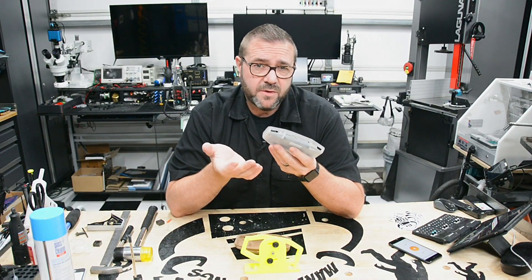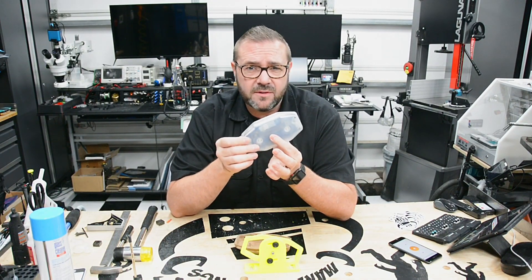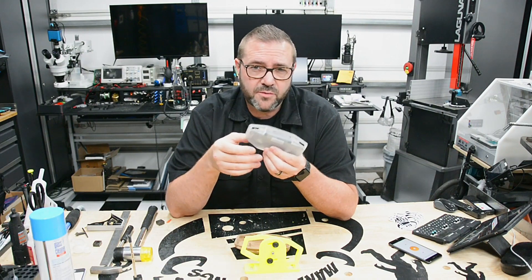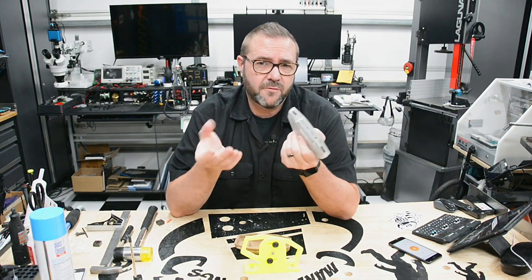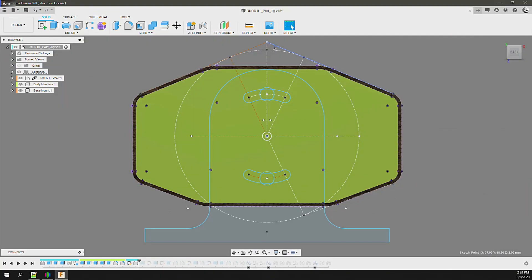Basically, if we can hold the body — which we know we can — all we need to do is accommodate some very specific angles to mill each of the ports, while clearing the CNC gantry, remaining parallel to the spindle at all those orientations. To do this using the modified body interface, I first created a sketch to identify the center of rotation and the angles needed.